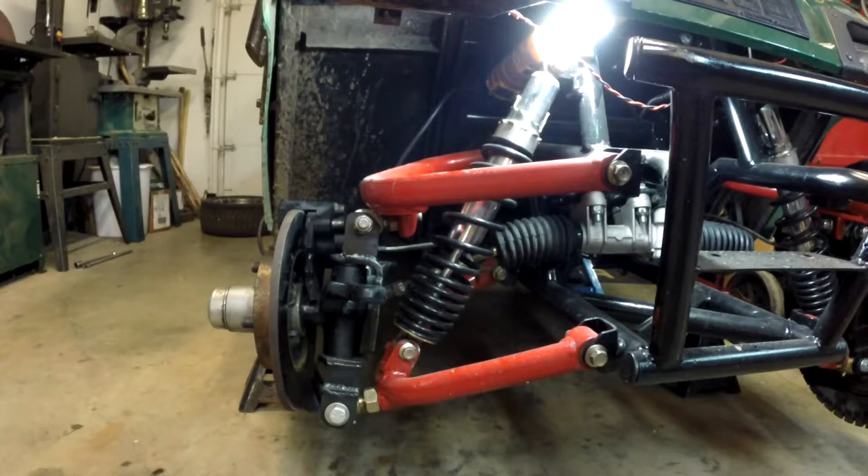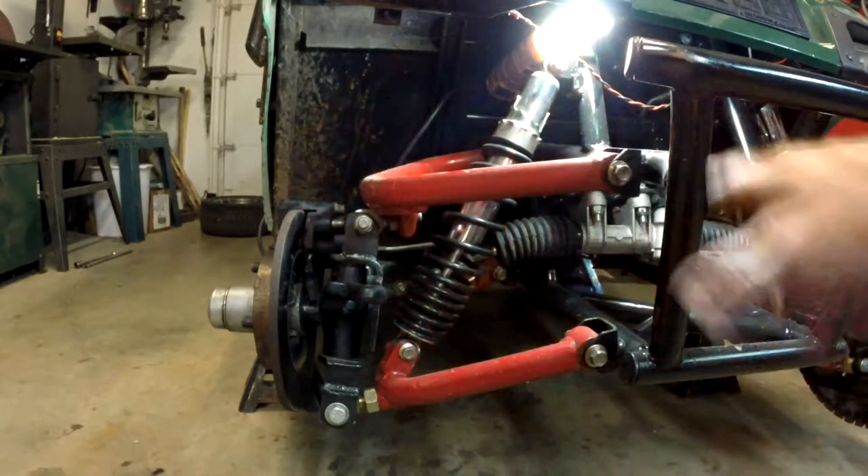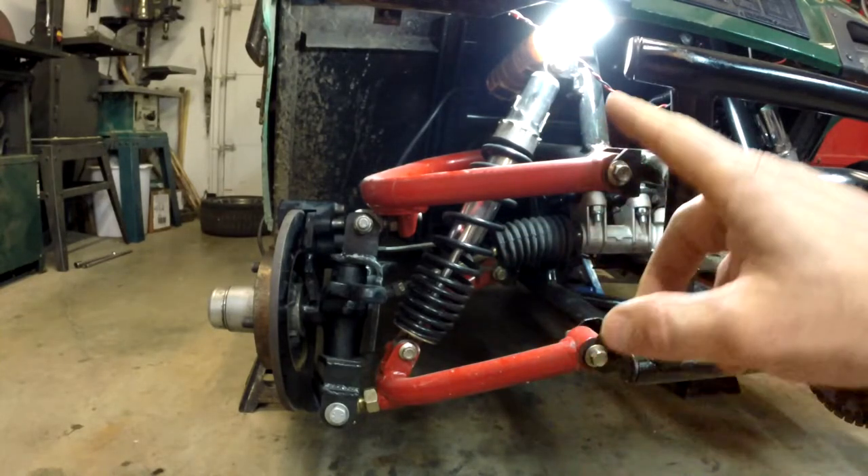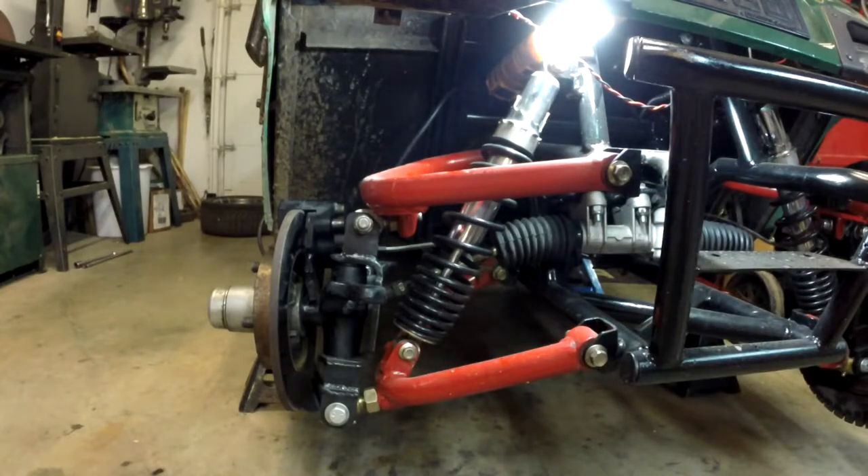Hello, Mechanic here. I have my golf cart up on jack stands and I'd like to do a video on how I did the front suspension, because there's quite a bit of engineering, thinking, and problem solving on getting this whole system set up. There are some mistakes I made and had to go back and fix, but let me show you how I did it. If you want to do a project like this with some independent suspension, hopefully this will help you out.